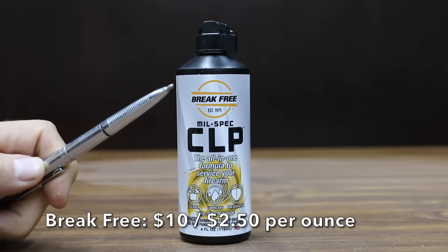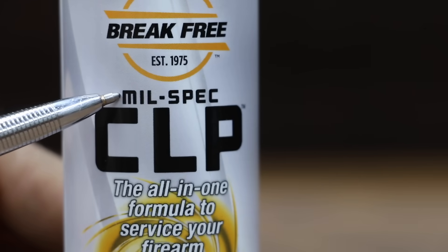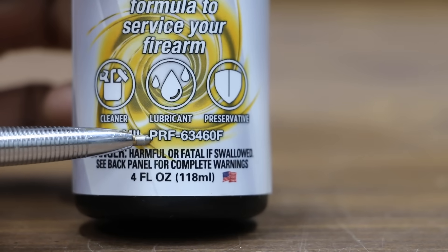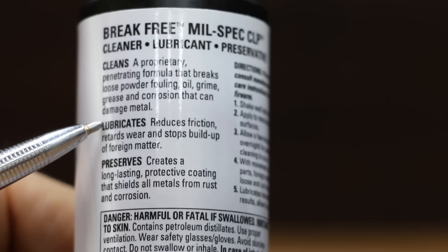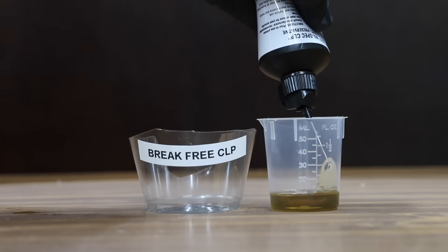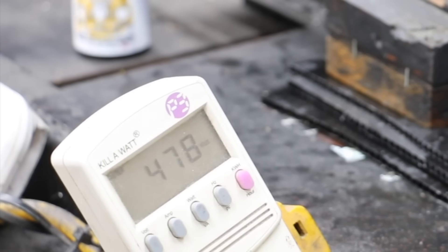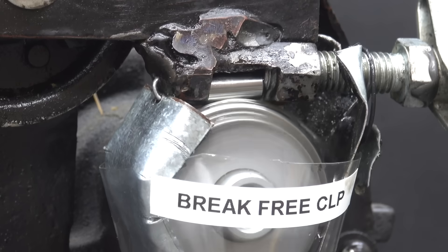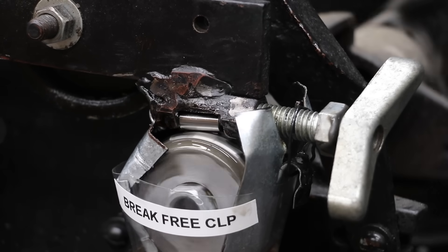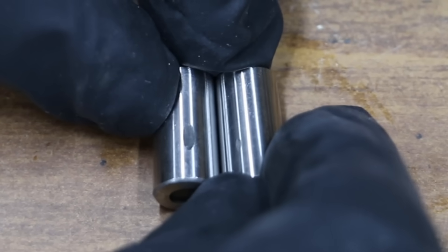At a price of $10 for 4 ounces, or $2.50 per ounce, is this Brake Free CLP. It's proven to perform in temps ranging from minus 65 degrees Fahrenheit to 475, and includes friction-reducing anti-wear additives — we're going to test that. The Brake Free CLP is made in the USA. Its viscosity seems very close to the Cleanse Oil. It briefly went up to 478 watts before dropping to around 400 — a little more friction than the Cleanse Oil but still doing a great job. The wear scar on the Brake Free CLP is much smaller than the Ballistol but not quite as small as the Cleanse Oil, at 4.15 millimeters.